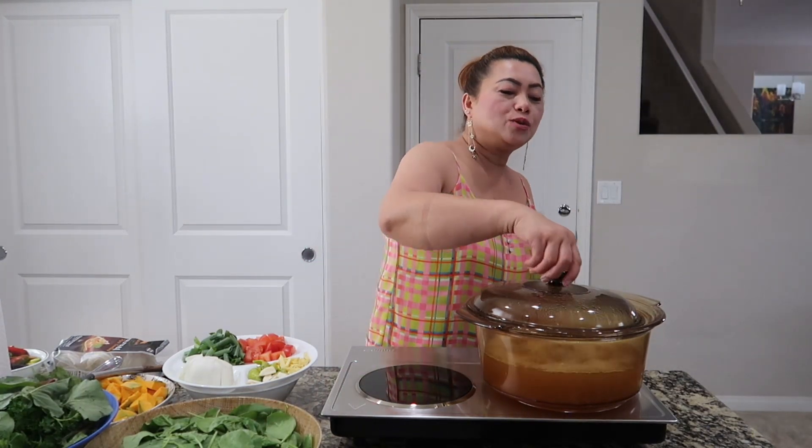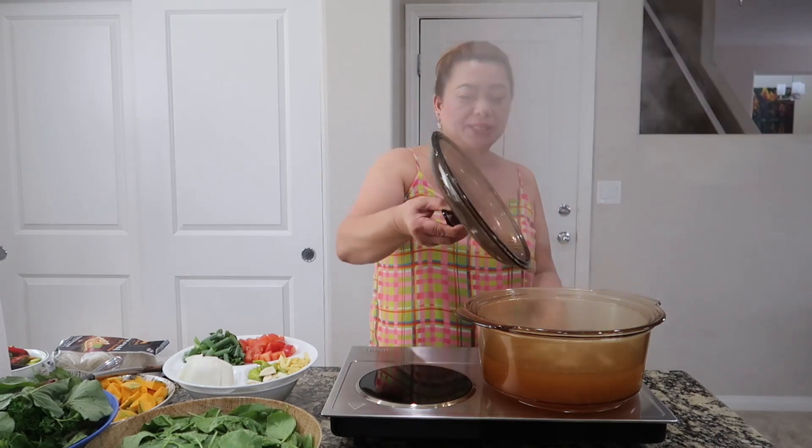Hello everybody, it's me again, Tarsha here, welcome back to my channel. So today I'm cooking vegetable soup with different kinds of vegetables, without any meat — even fish I didn't have — so let's start.